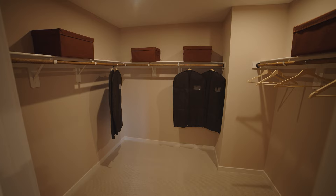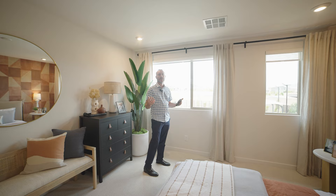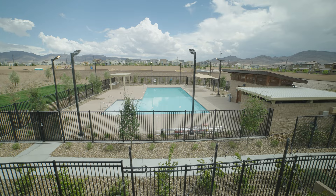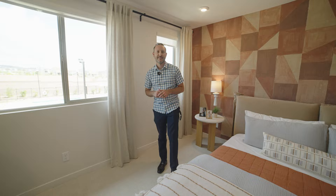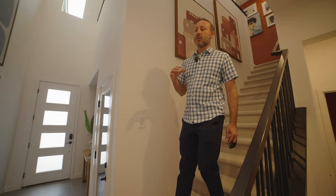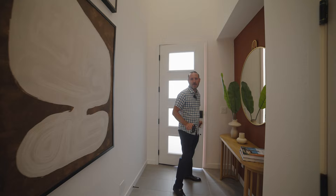Coming up, we're going to go to floor plan number three — the largest floor plan. But first, I want you to weigh in on a poll. Right behind us we have the community pool and park area. I'd like to know: would you rather have your house back up to the community pool, a neighborhood road, or have a rear neighbor? Let me know in the comments. This specific floor plan really gives you some options as far as layouts are concerned, which helps you have some control over what works best for you.